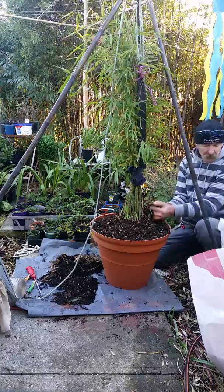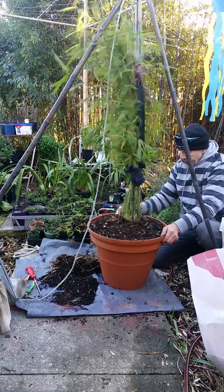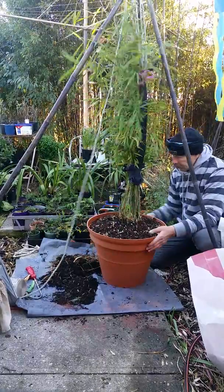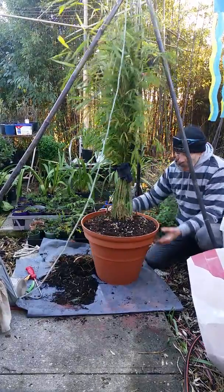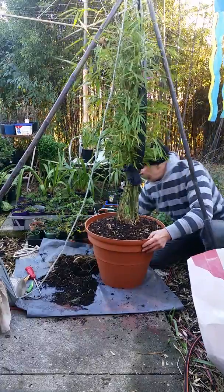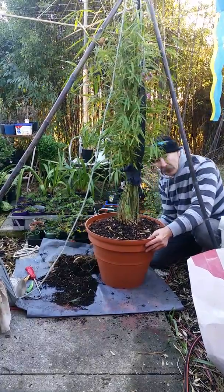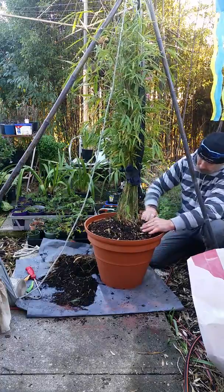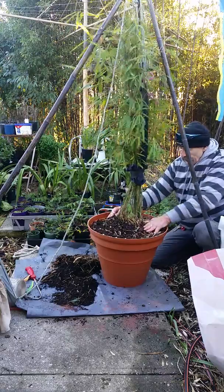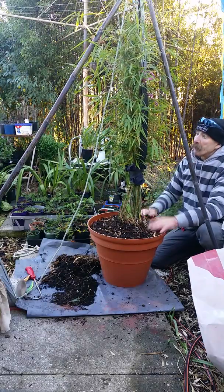A little bit extra maybe. Surprisingly how much it'll settle — give it a good thump or two, hopefully the pot's strong enough, and you won't end up breaking something.